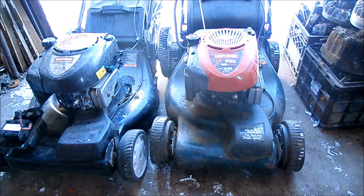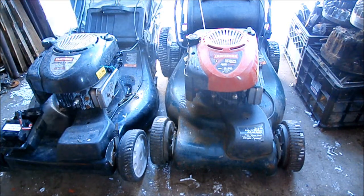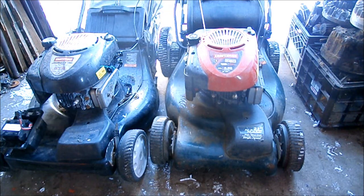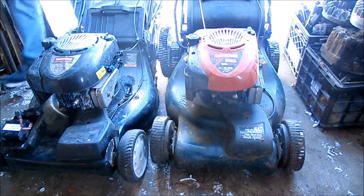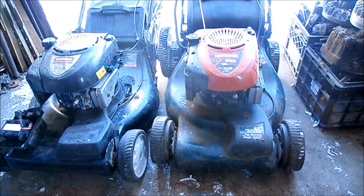Just to show you that the battery does have a charge, I plugged the cable back into the mower on the right. That's going to squeal, but it will turn over. Might be low, but at least this one does something.